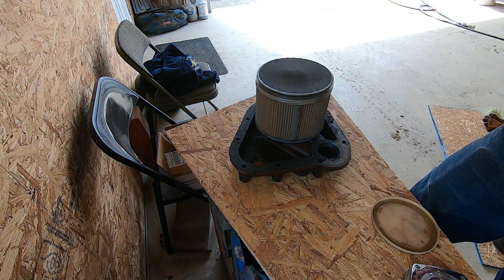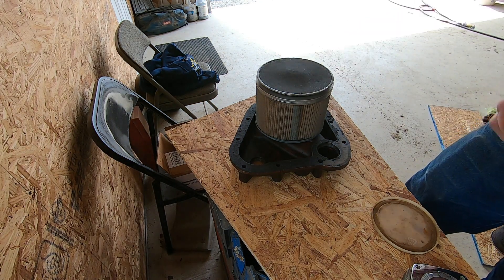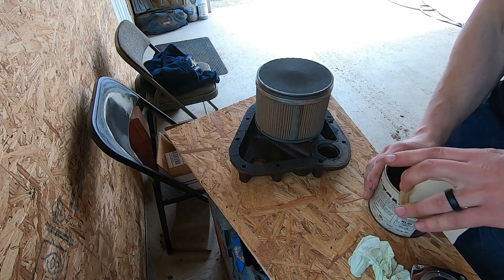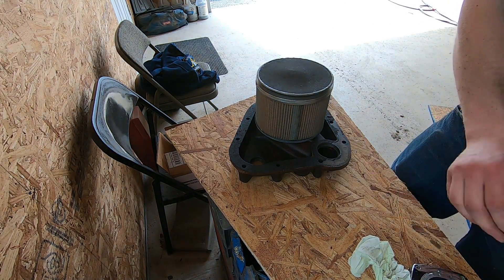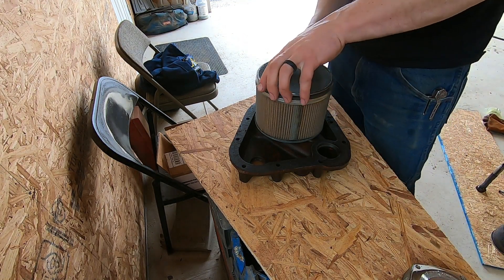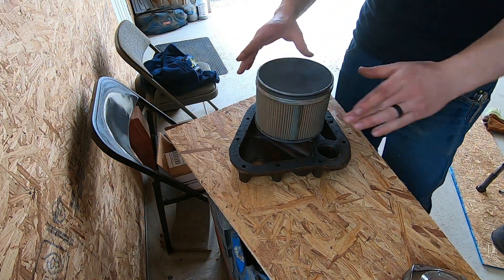I'm not quite sure why they designed this filter to have this arrangement on top — it's kind of a poor design. Why couldn't they have just put a cartridge filter on the outside of the machine instead of having to do all this? But it is what it is.